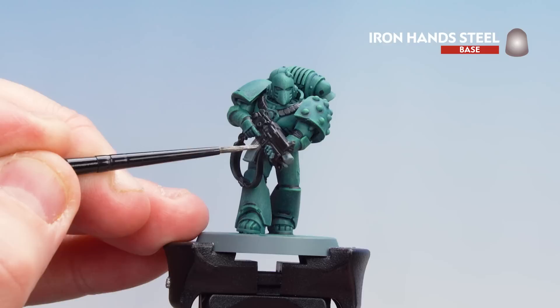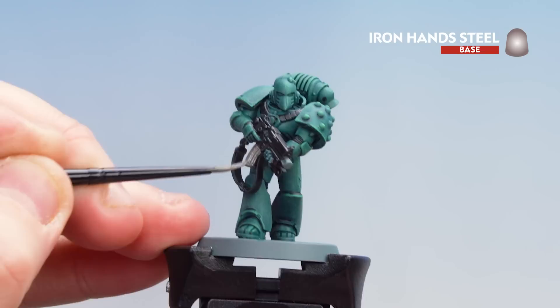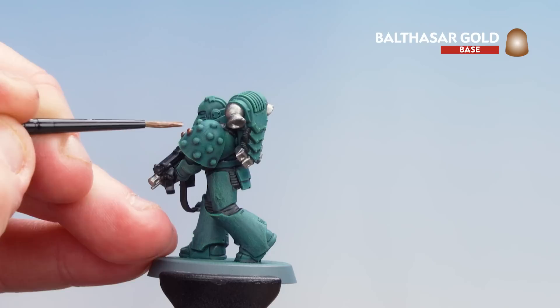Now that we've applied the Black Templar, we're going to move on to Iron Hand Steel. Most of this is going to go on the bolt gun but there are a few details on the backpack to do as well. Now that we've picked out the silver areas, we're going to pick out those brass areas using Balthazar Gold — the molecular bonding studs on the shoulder pad and the little vents at the top. Take your time, and if you do make any mistakes just tidy up with the previous colors.